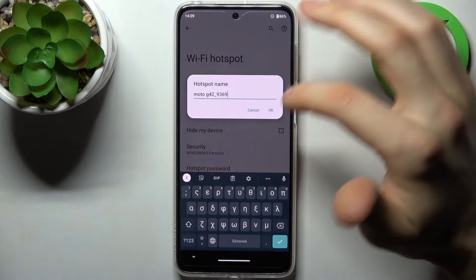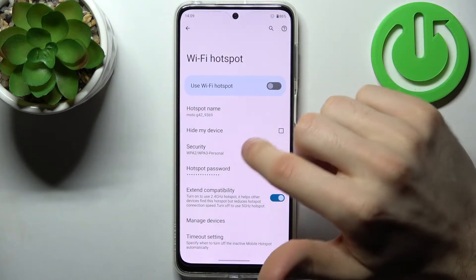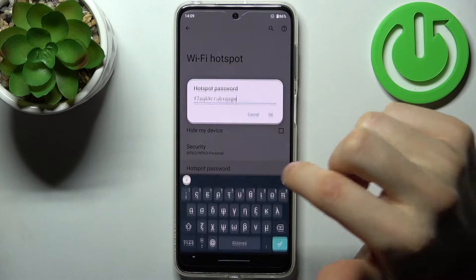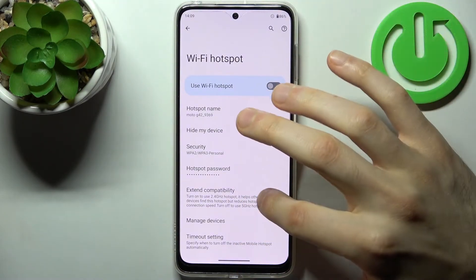Here you can change the hotspot name, you can set your device to be hidden, you can select the security protocol, you can change its password, and you can enable extended compatibility.